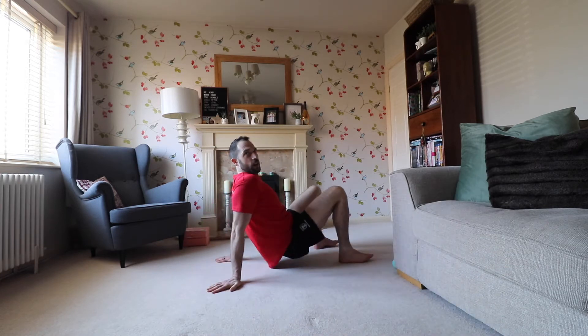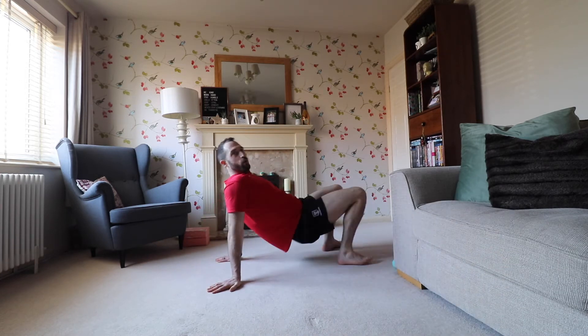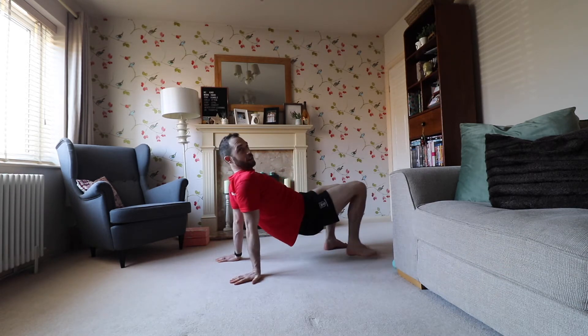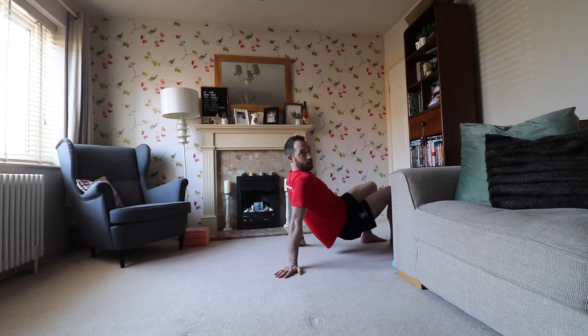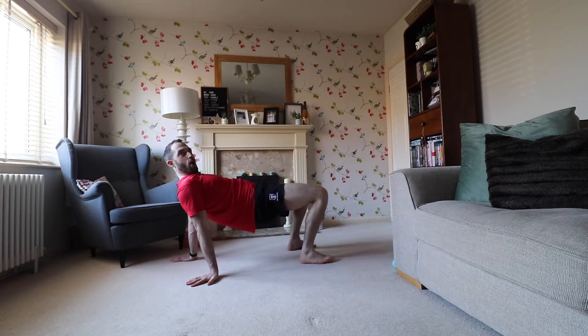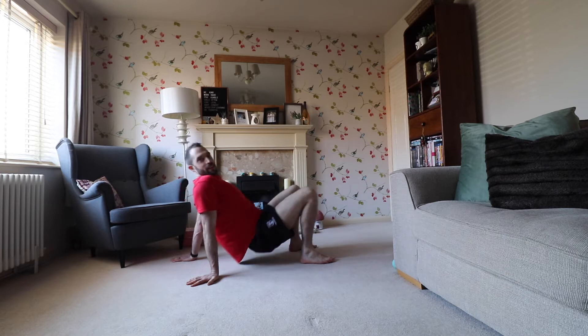Reverse it — how does that feel through your wrists and shoulders? If that's too easy, put your hips higher. It really helps to open up the hip flexor, and we're also screwing the shoulders into the ground. Hips up — that feels good.